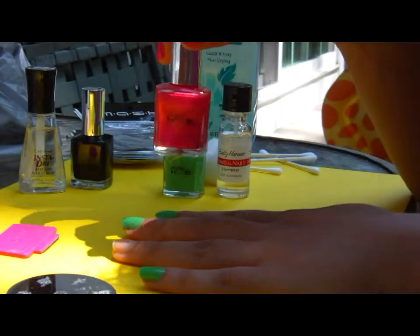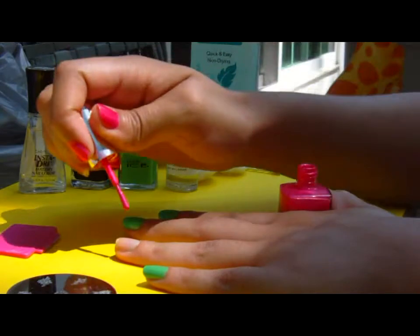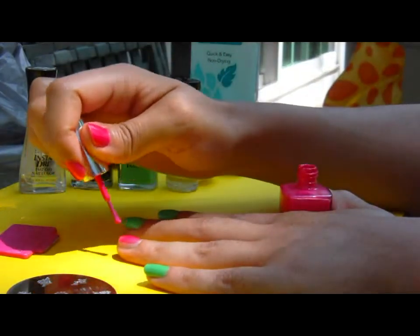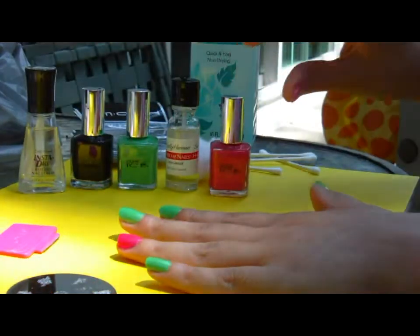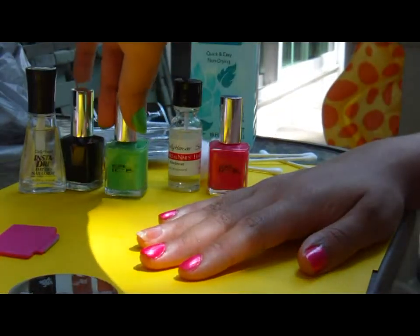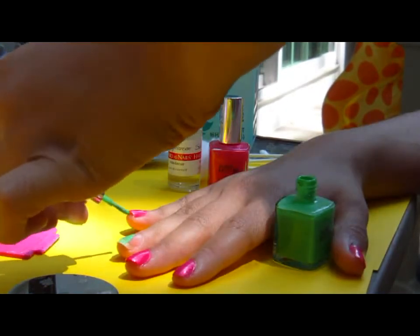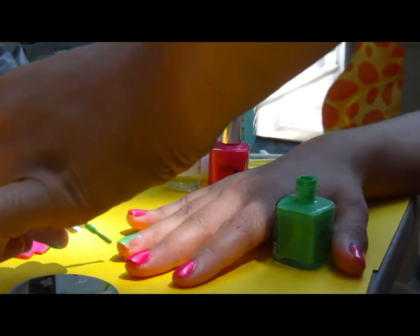Then I'm going to choose this bright pink color from Walmart — it's a Pure Ice brand, I believe it's about $1.97. Sometimes you have to put on two coats just to make sure it comes out even and looking nice. Sometimes I get out of the line, as you can see there, but when you're done you can just get a q-tip dipped in some acetone or nail polish remover and that will clean up the edges.